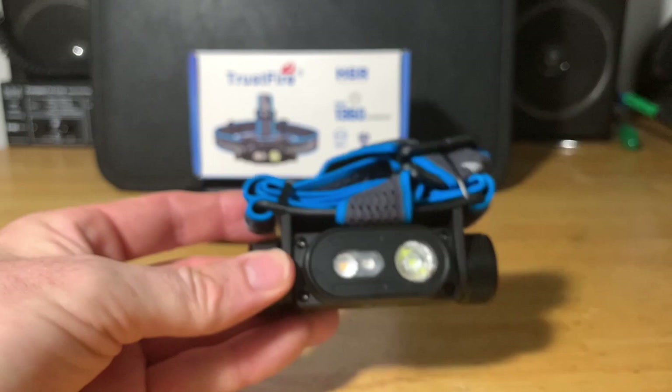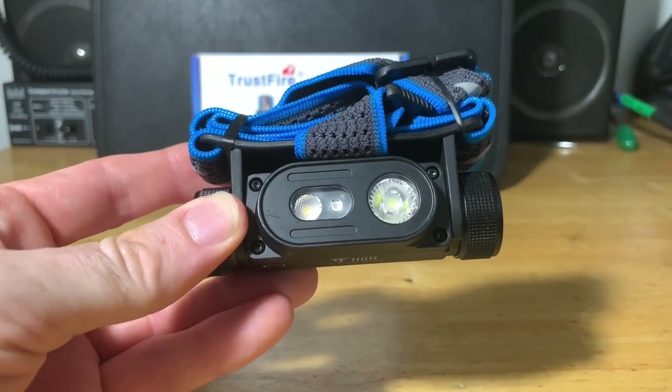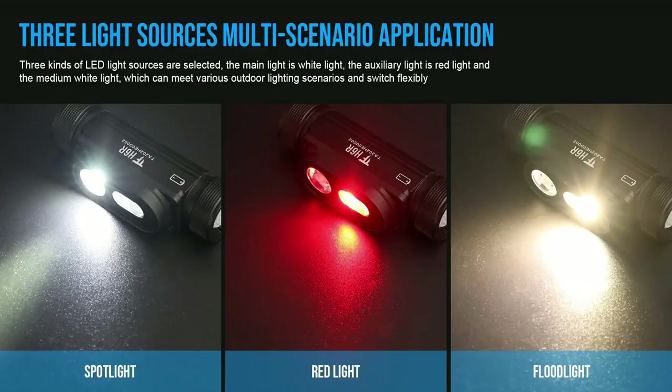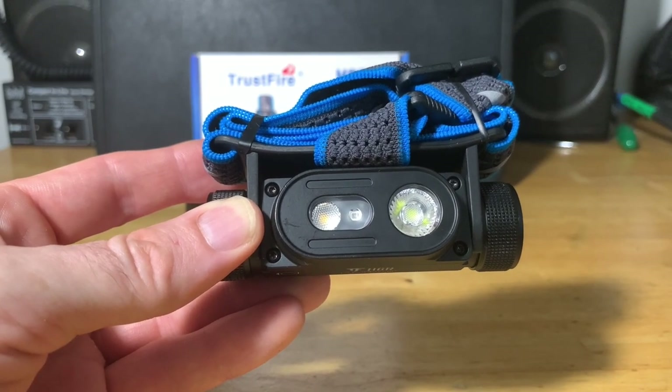Let's talk about the features of this H6R headlamp. It's designed with three different light outputs: it has a spotlight, a red LED light, and a floodlight — three different light outputs good for all kinds of scenarios and different situations.